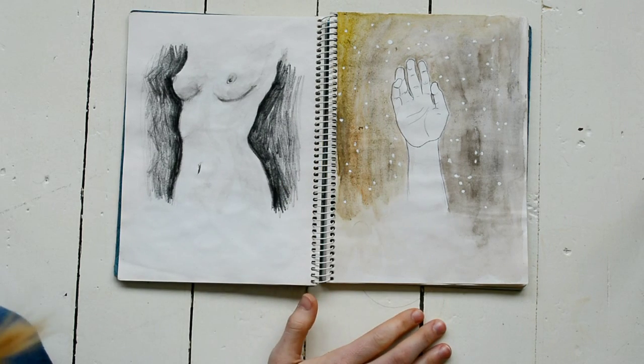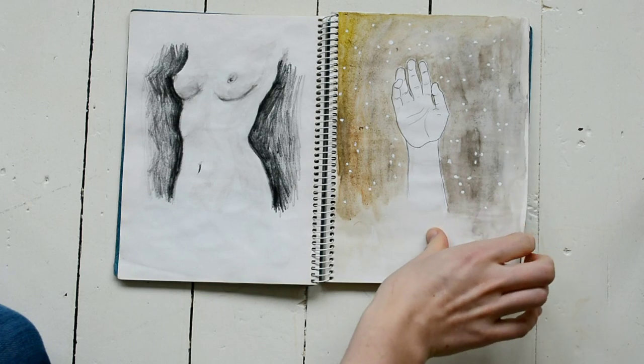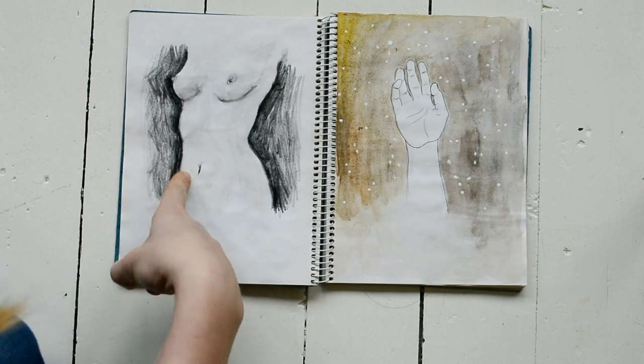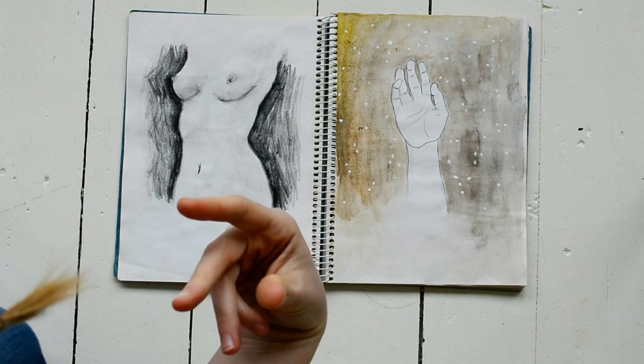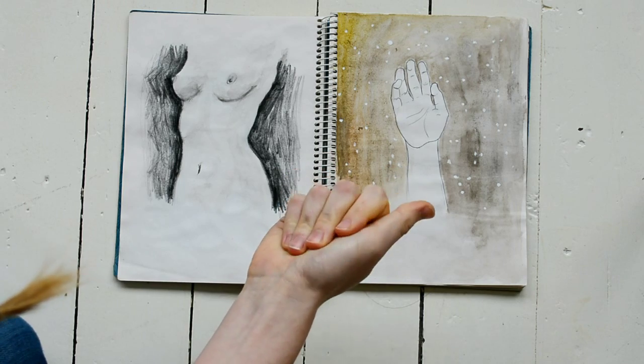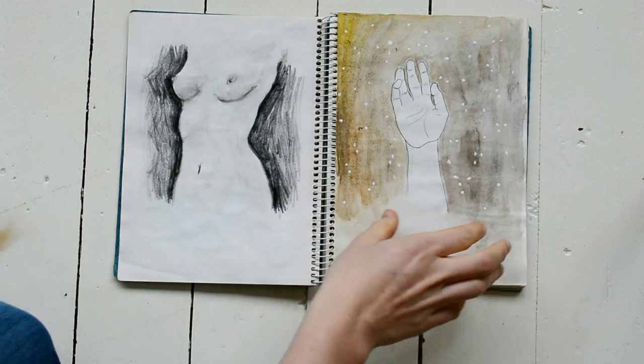This was in late spring, early summer when I did these. This is a naked person — I did a figure drawing class which I really enjoyed, so I practiced some more with it, because drawing naked people is fun. And a hand with some snow globe-type things.